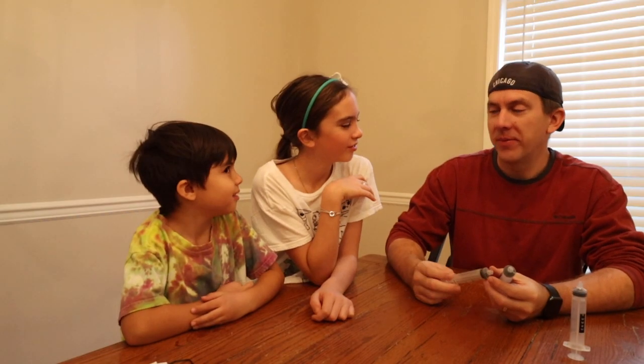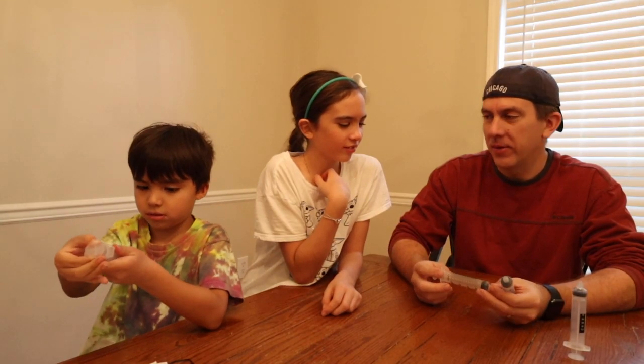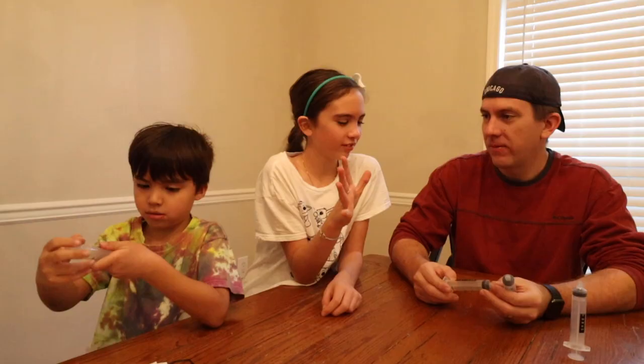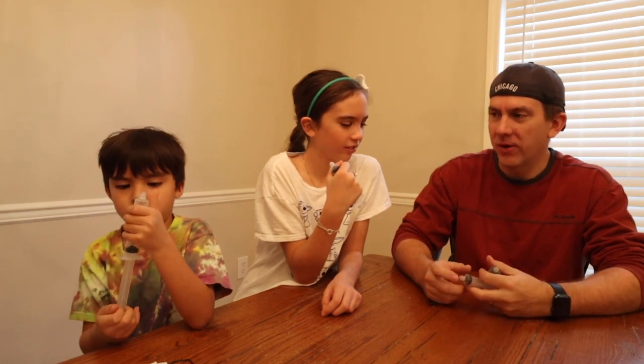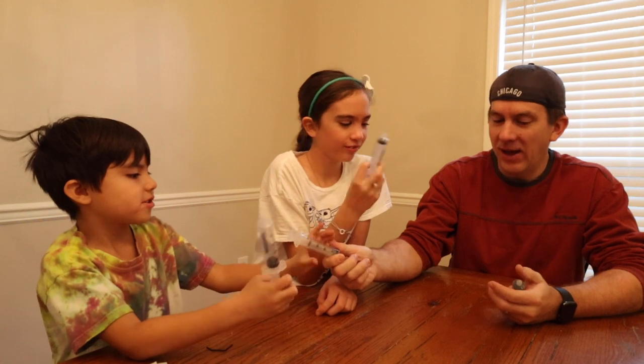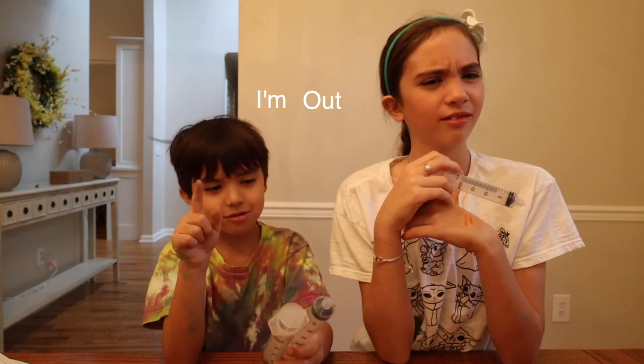I need a volunteer to get water from the kitchen. I'll do it. I need you to volunteer to get water from the dog bowl. All right. I need a volunteer to get water from the creek behind our house. And now I need a volunteer to get water from the toilet. Fine, I'll do it. So we're going to spend the next few seconds in a musical montage as we collect our water samples.